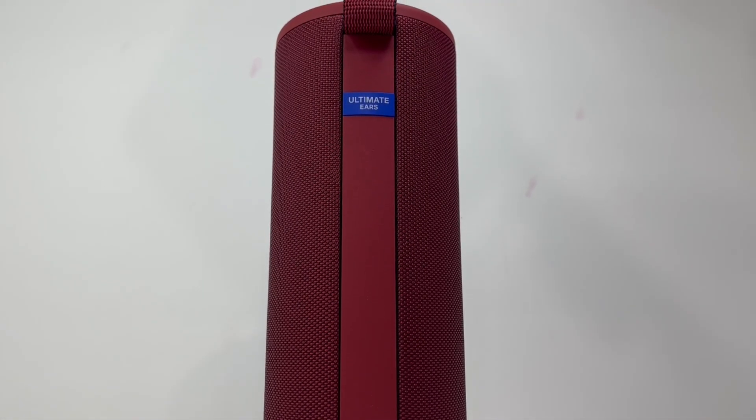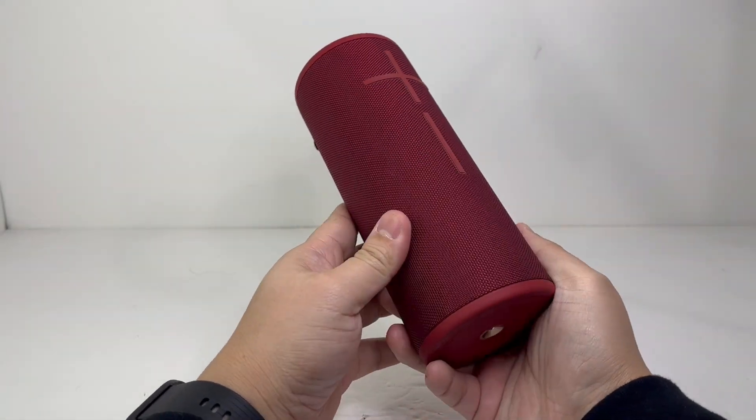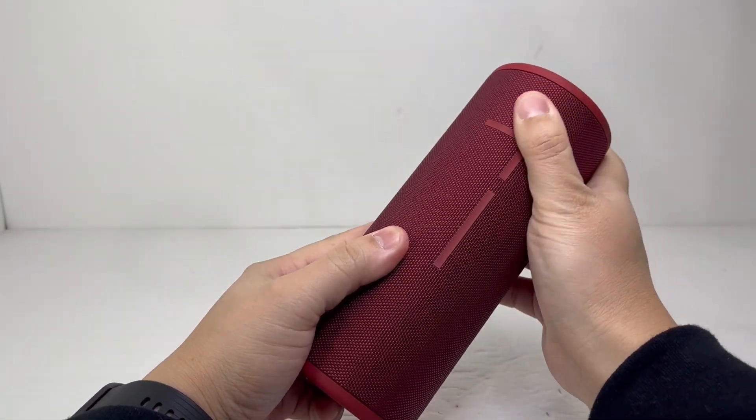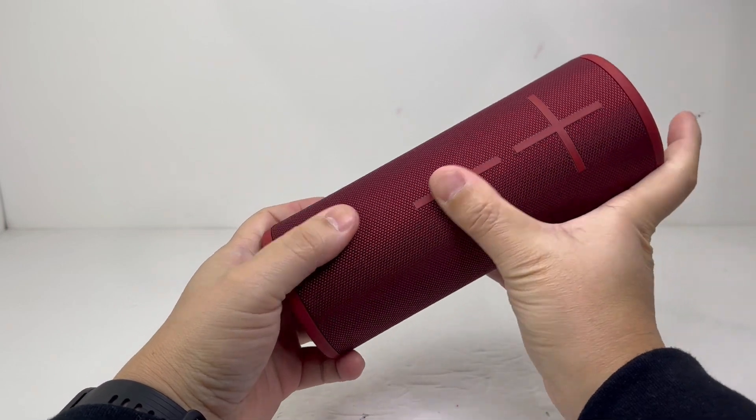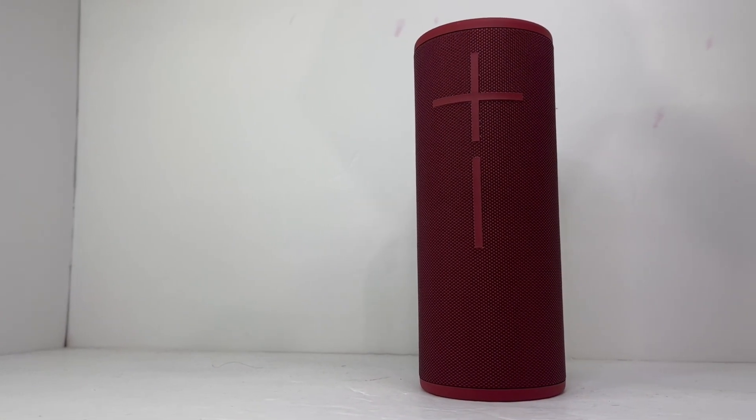Welcome back to another Teardown Air One. Today we have here the UE Boom 3 that I bought for $100 during the holiday sale. This IP67 rated Bluetooth speaker has a cylinder shape with an appealing two-tone fabric finish with a huge plus and minus volume control in the front.